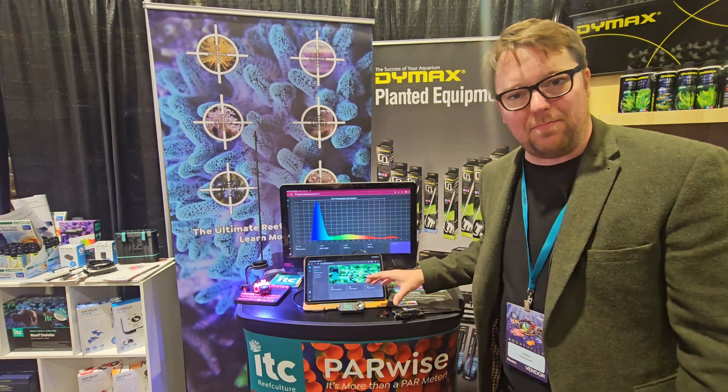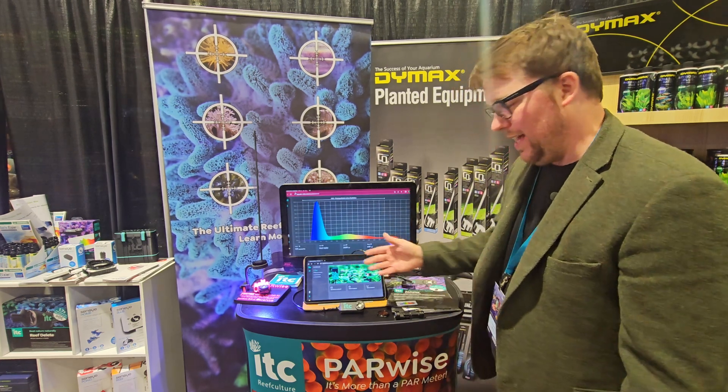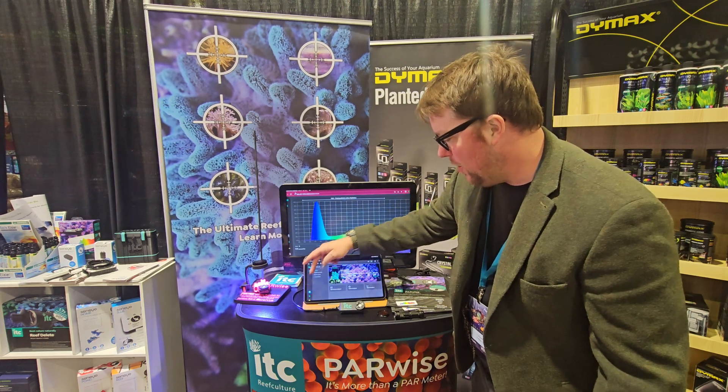It is fully submersible and you can put it up to eight feet into your water — that's how long the cable is. I'm going to leave it in underwater mode for this demo.